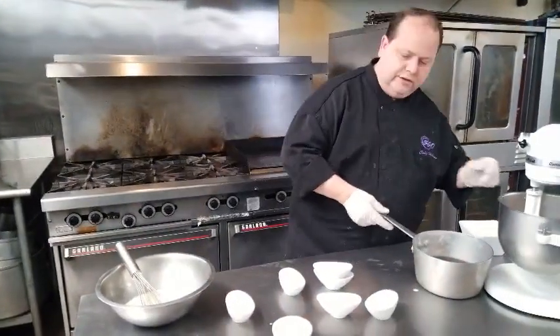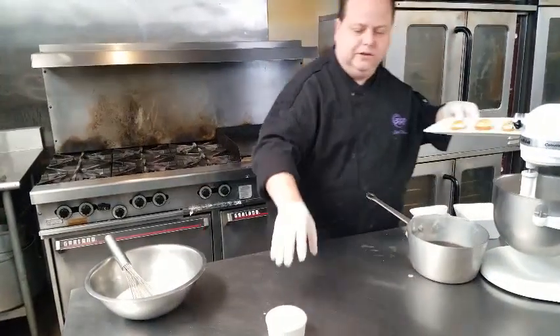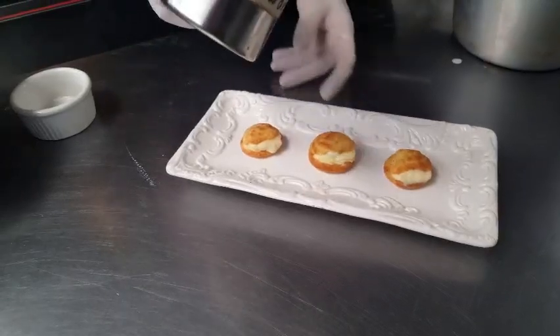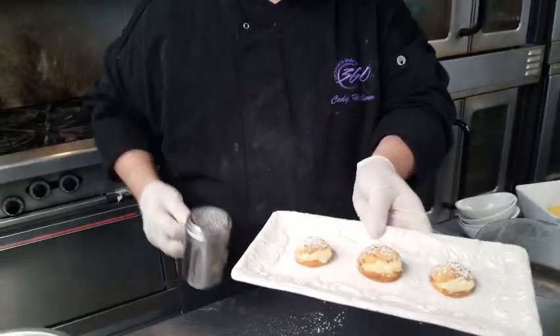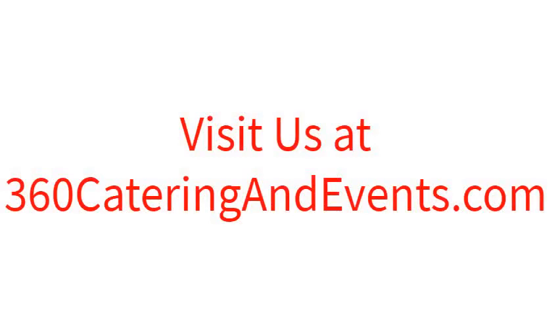Our finished product is going to look like these beautiful puff pastries — cut in half and filled with a pastry bag. I hope you enjoy. This is a great snack for desserts when you just want something that's not too filling. At 360 Catering and Events, you'll always be able to see our wonderful recipes that we've done. We'll see you next time.